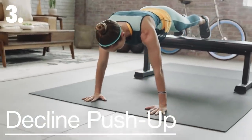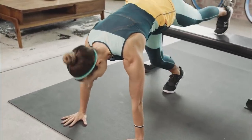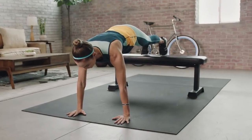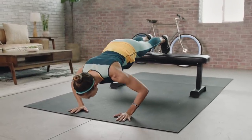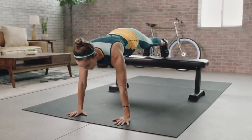There's an extra core challenge with the feet being lifted. Hands come just outside the shoulders. One foot at a time steps onto the bench. My elbows will bend back at 45 degrees to lower into a push-up, and use that exhale to come up.